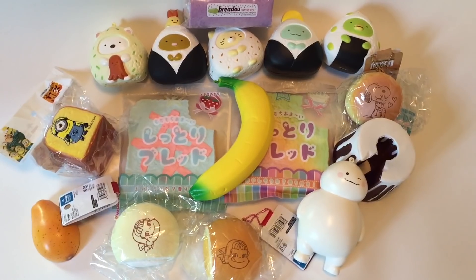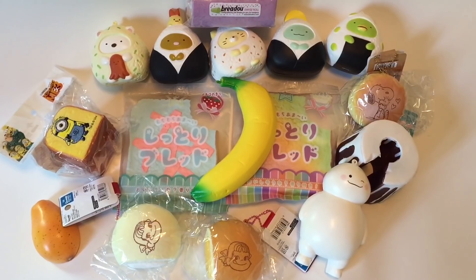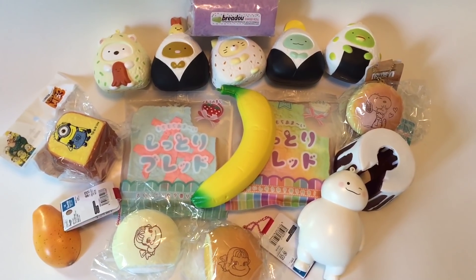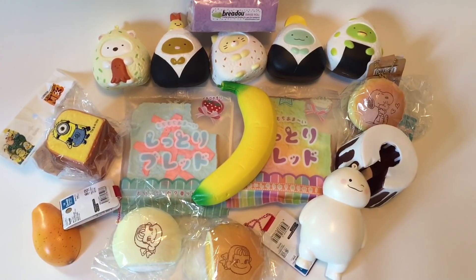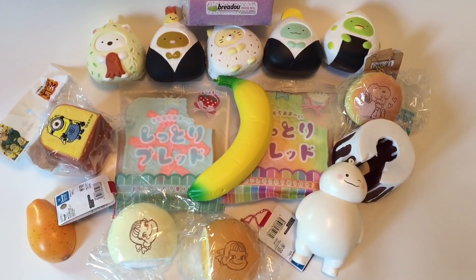So here are all the squishies that came in the packages from Hong Kong. I'm pretty happy with these, except for the Sumiko Garashi situation, but thankfully I was able to finish the set. Let me know in the comments which one is your favorite, and thanks for watching!